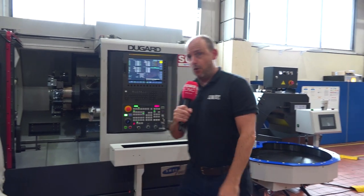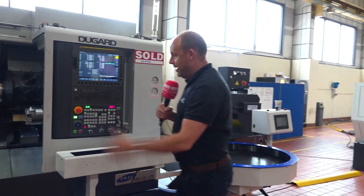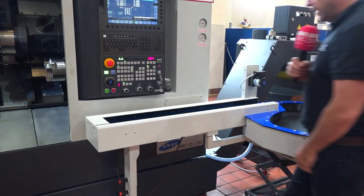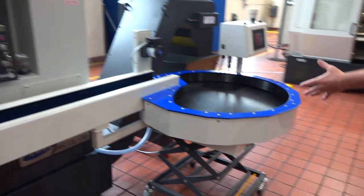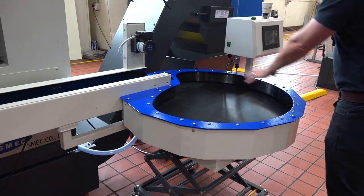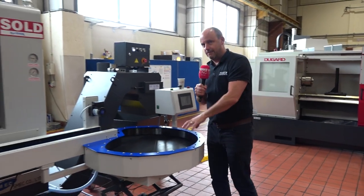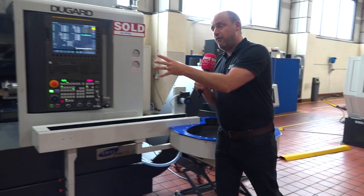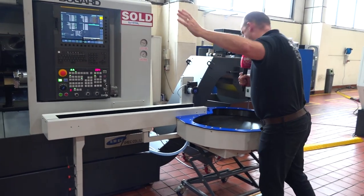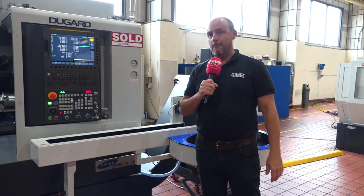With the bar feed, of course, it's not just about putting the bar in — it's what happens to the components when they come out. What he's also got here is this conveyor system. I believe this is like a rotor rack system that brings the parts out of the machine, and he can then have his finished components here. So if he's running the bar feed and doing volume parts on two-meter bars, he can use this for the dispatch of those components.